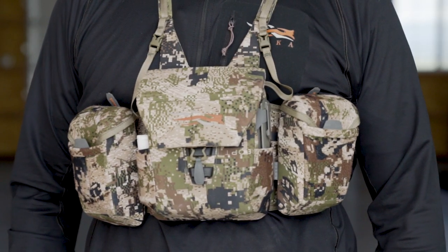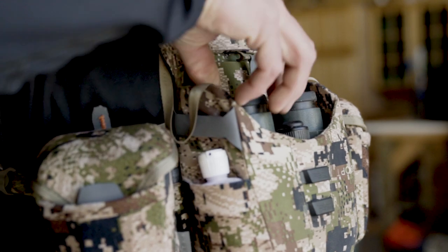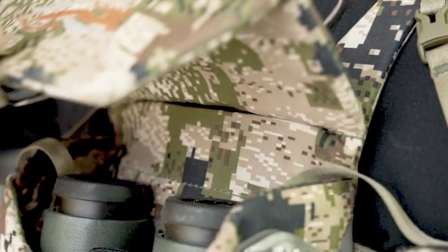In the center of the Mountain Optics Harness is a quick, quiet, one-handed opening binocular case that stays open with magnets.